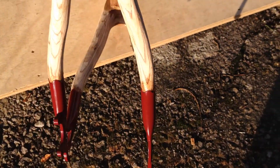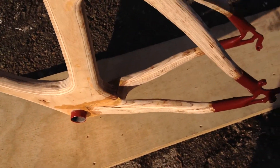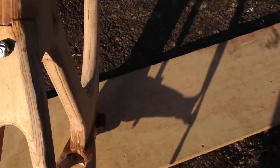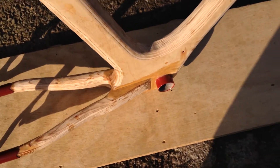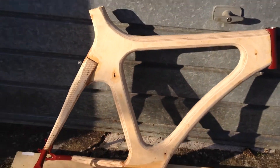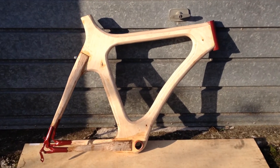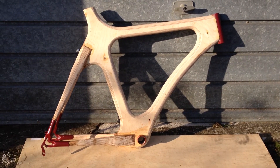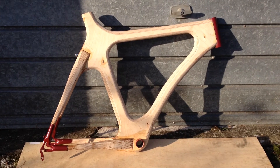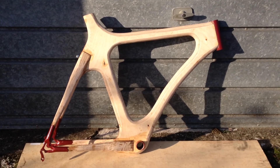So the back wheel's going to go in and it does — it looks like, for the first time, a proper bicycle. That's what it looks like. And I'm not sure if I'm pleased with it or not, but it is a finished, structurally finished wooden bike frame.